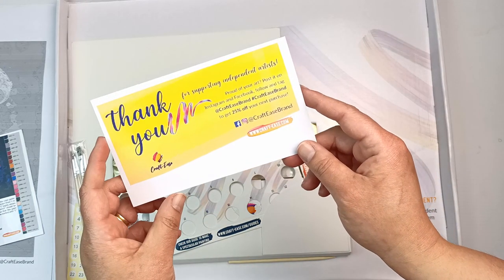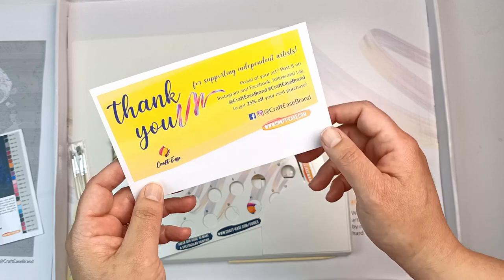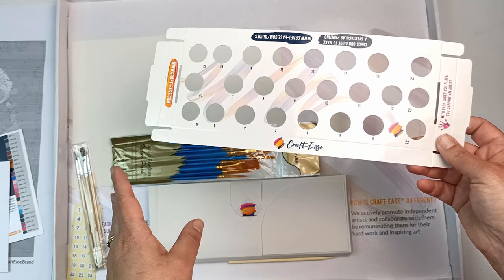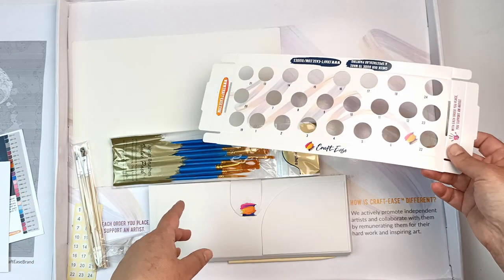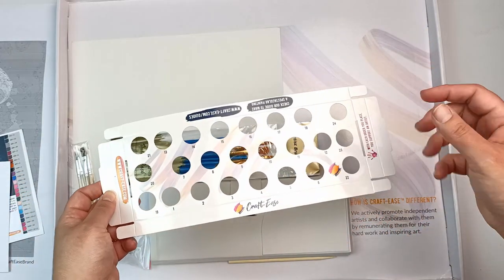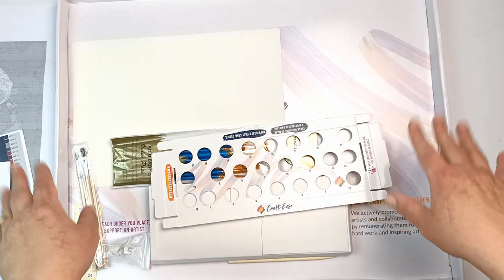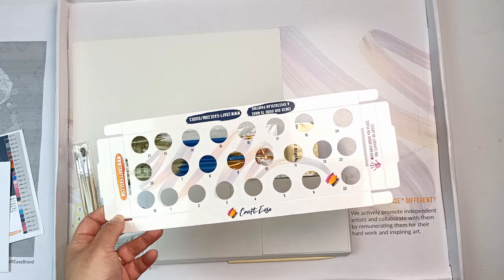Thank you for supporting independent artists — and look, there's a 25% off my next purchase! This looks like a holder for the paints, which is really great. In my previous video my paint pots just ended up everywhere, and I won't be surprised if they do today, because once I start painting I forget — and because they're acrylic paints they dry really quickly, so I'm frantically pulling off lids and putting them back on. But I like the idea and I will try it out.